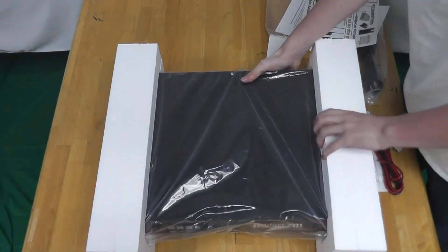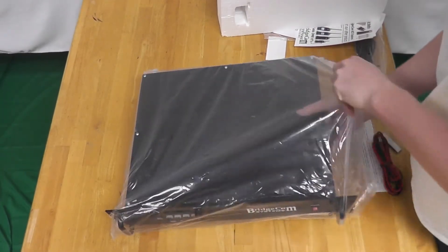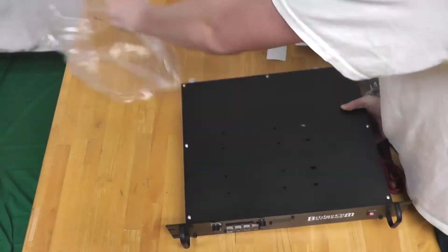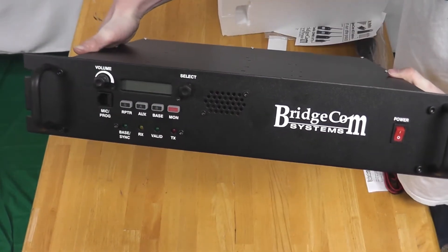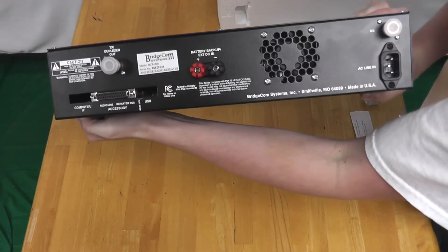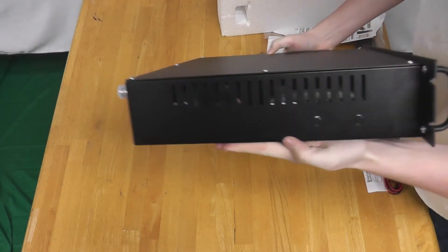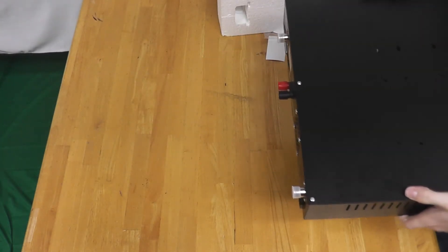The repeater is securely stored in two foam bricks and a plastic bag. Please note the front controller and front-facing speaker. On the back you'll notice an interface controller connector and fan. On the side you'll notice another fan, and on the opposite side you'll notice exit exhaust ports for maximum cooling within the repeater.